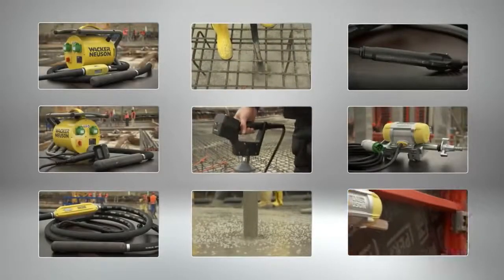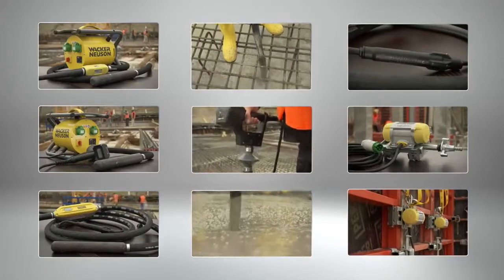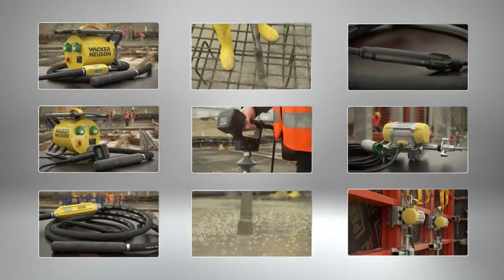Wacker Neusen is your dependable partner when it comes to challenging and quality concrete compaction. We have the best-selling products worldwide — the original from the leader in technology.